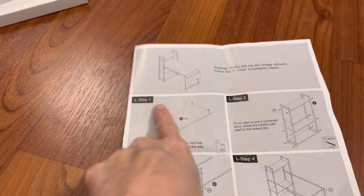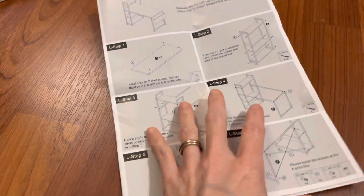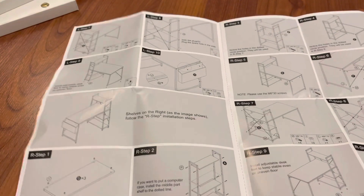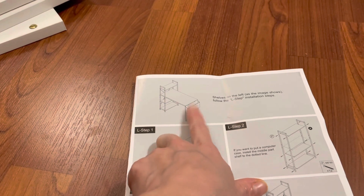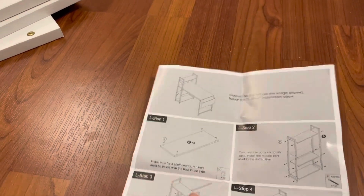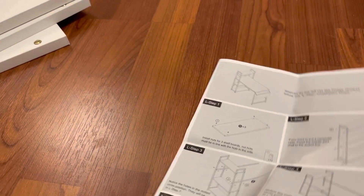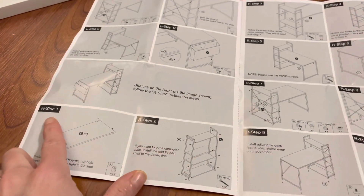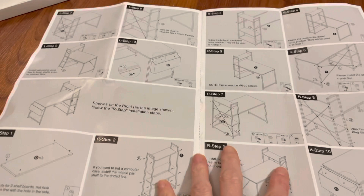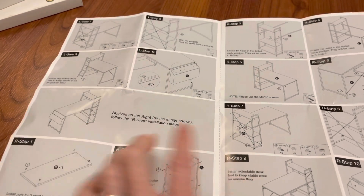I'm going to be following L step 1 all the way through. We have a total of 10 steps, so when you have it put together the shelves will be on the left as this image shows here. If you need the shelves on the right side, then you would follow the R step instructions, which would resemble this photo here.